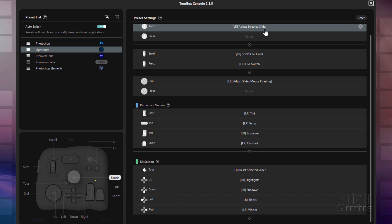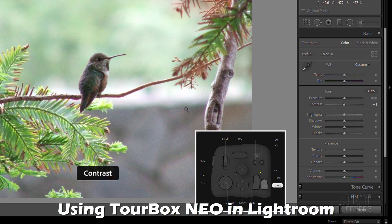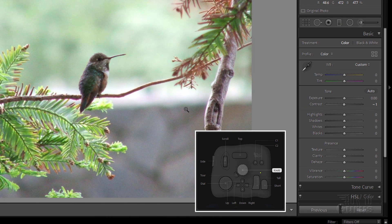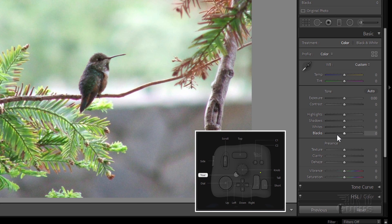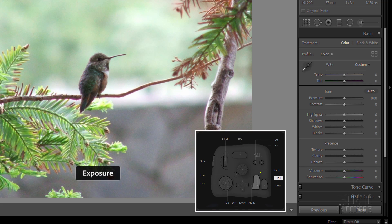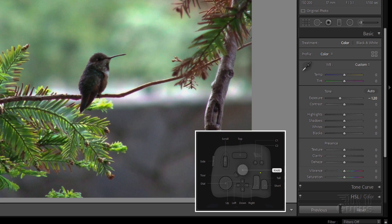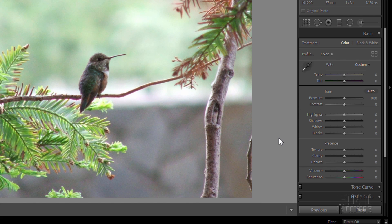Okay, let's see how this whole thing works. I'll bring back up Lightroom. Now we'll start off with our buttons. I'll do the short button first — that's contrast. And I'll turn the knob. Notice over here, that contrast is turning. It doesn't matter what I'm pointing at; it's now locked into that contrast. If I hit that tour button, notice how the contrast resets back to the default setting, which is zero. Do the tall button — that's your exposure. Same thing. Exposure is now being adjusted right there.